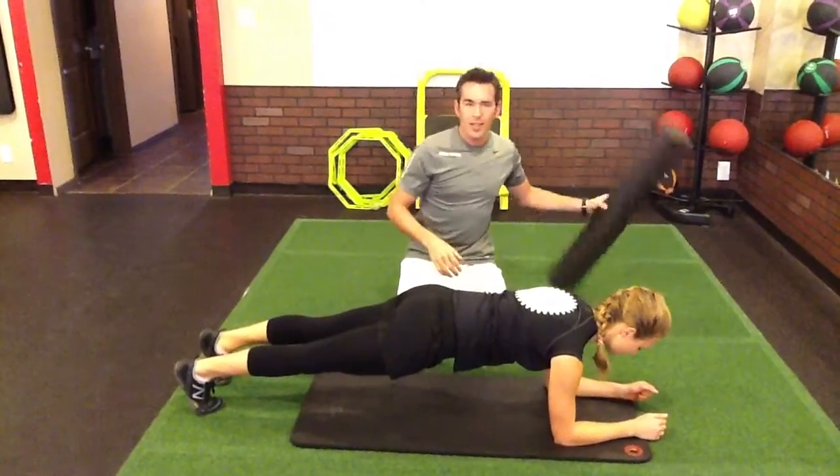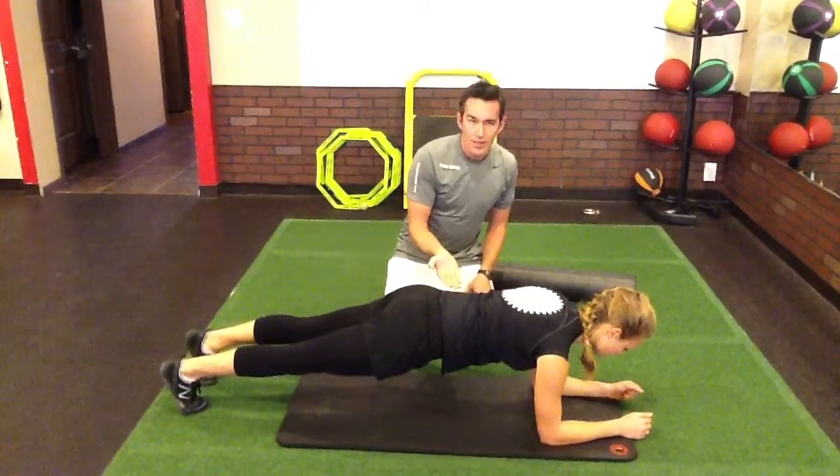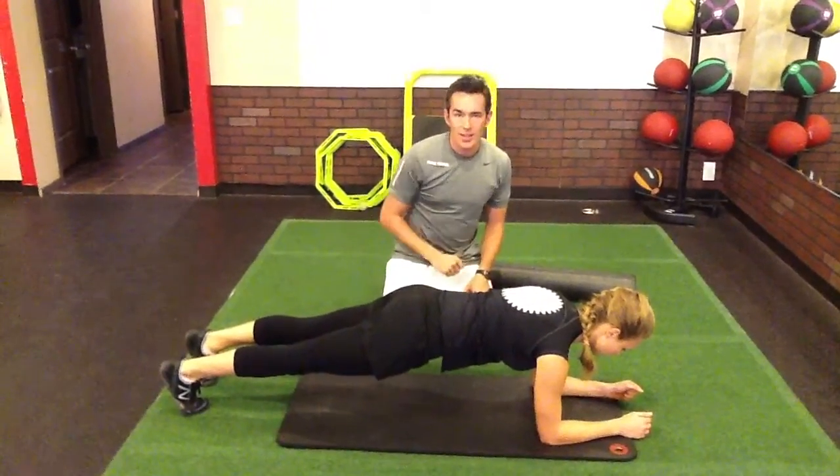You can also see that Melody is not hyperextended here on her low back. She's got a nice tummy tucked in posture with her hips forward, or her tail tucked.